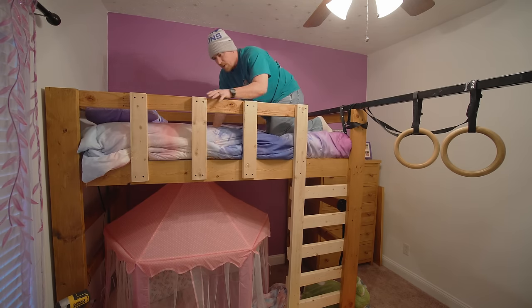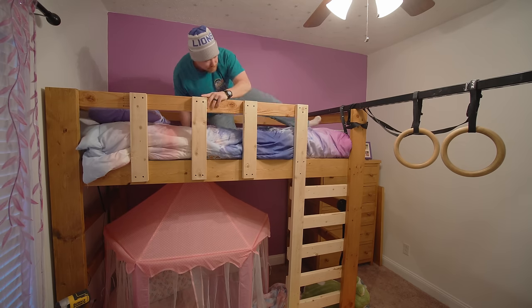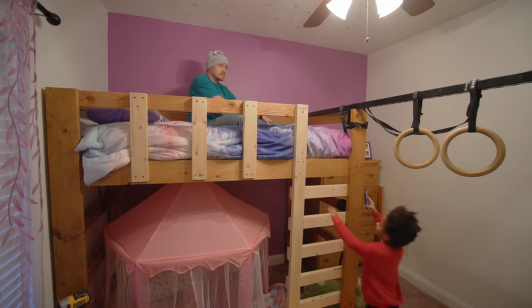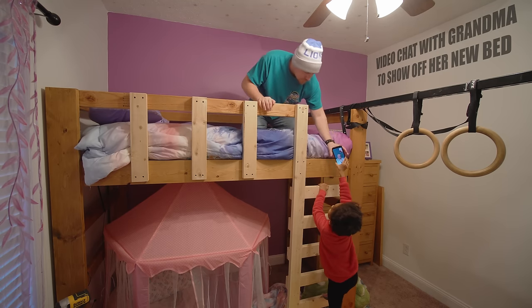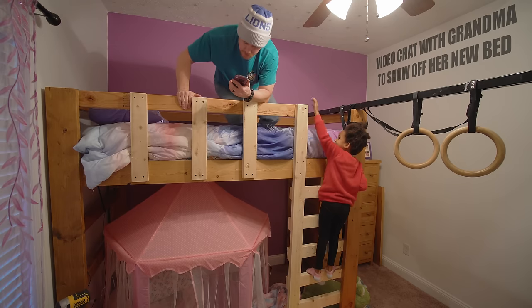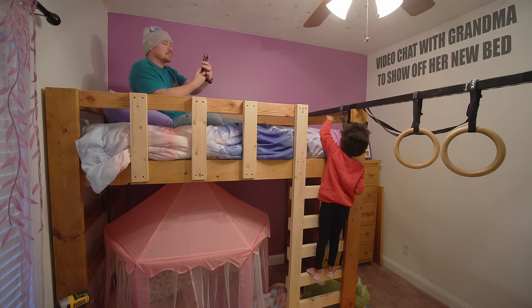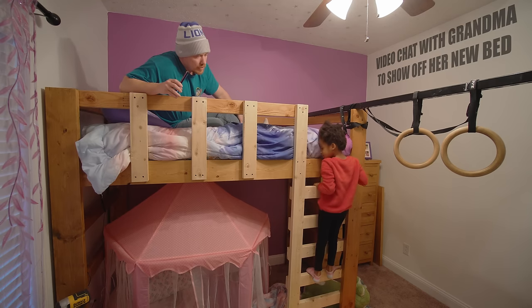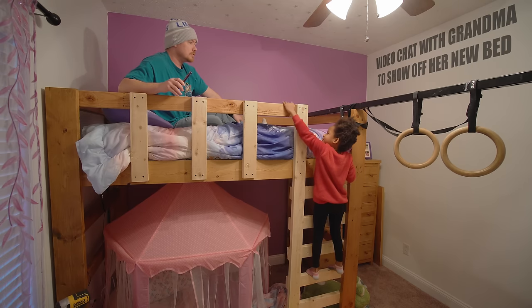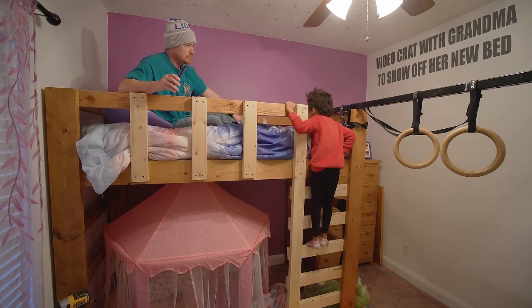I am not going to add any finish at all to these new pieces because as this bunk bed ages and changes, it's all going to gather fingerprints and finger oils and just age naturally. The horizontal rail I added on top has no finish on it, and you can already see how much it's looking like the rest of the project. The rest of the project used a tinted wax that I'm not too fond of, so I'm not going to bother adding it just for visual consistency.